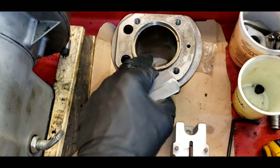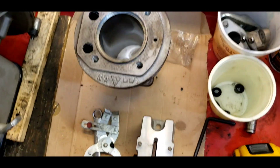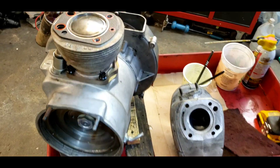We've got the top ring in the bore — the bore is three inches — and we're looking for 12 thousandths of an inch gap. I have my ring grinder tool and my ring expansion tool here. Let's make this right.